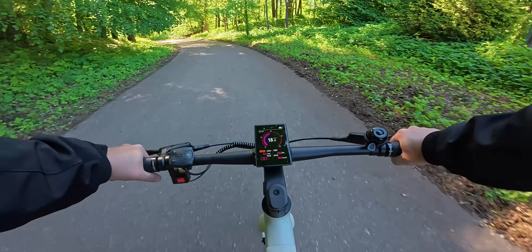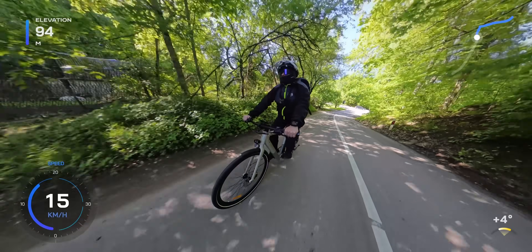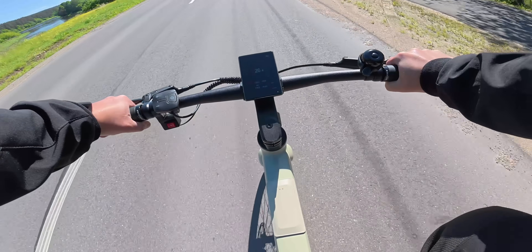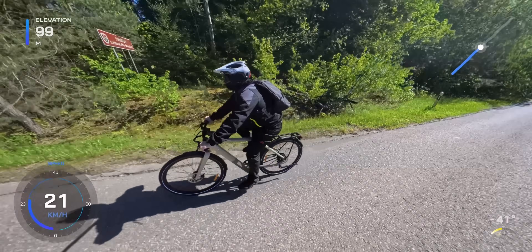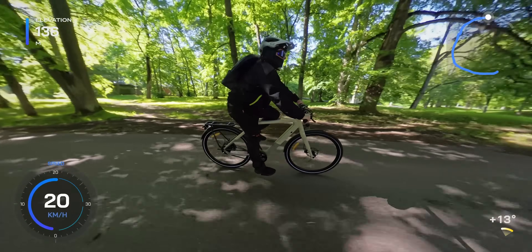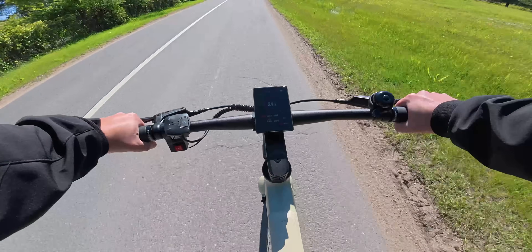Climbing performance is also impressive, especially for such a compact and lightweight e-bike. It handles slopes with confidence, and the whole ride feels smooth and well-controlled. This bike was clearly designed for urban commuting, and that's exactly where it performs best. The combination of the automatic shifting motor, the super-accurate torque sensor and the carbon belt drive all come together to deliver a quiet, responsive and seamless ride. The bike is nimble and easy to maneuver through city streets, bike lanes and tight corners. Even at higher speeds, the bike remains stable and well-balanced.